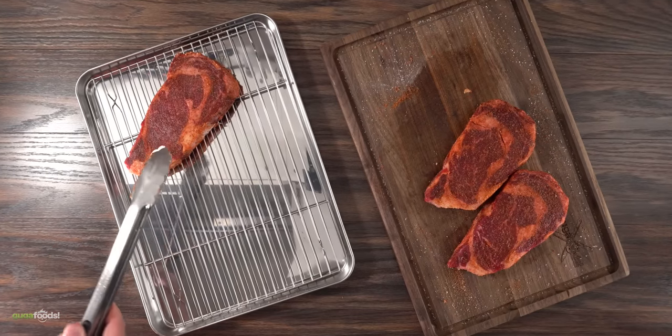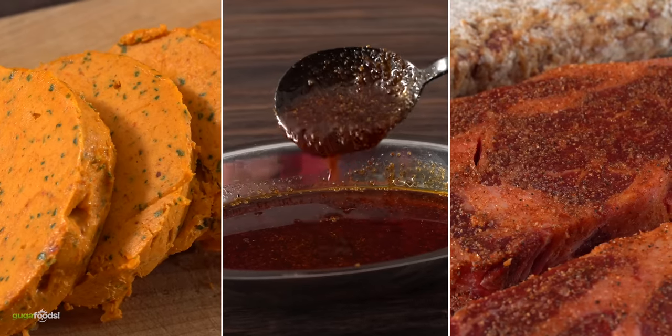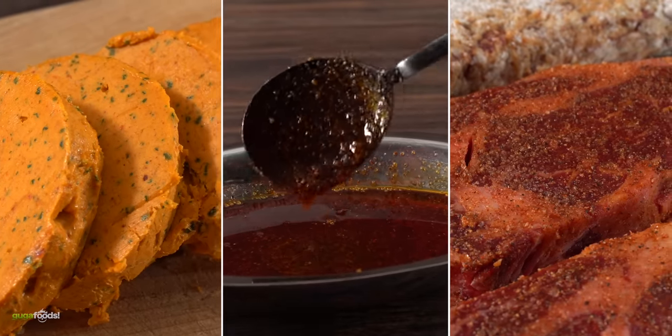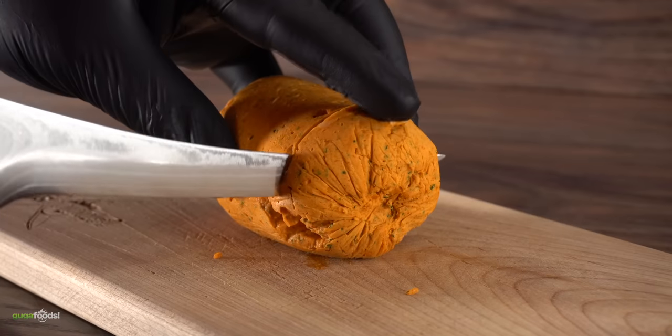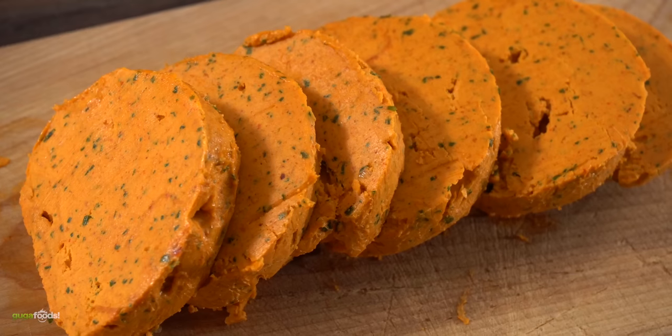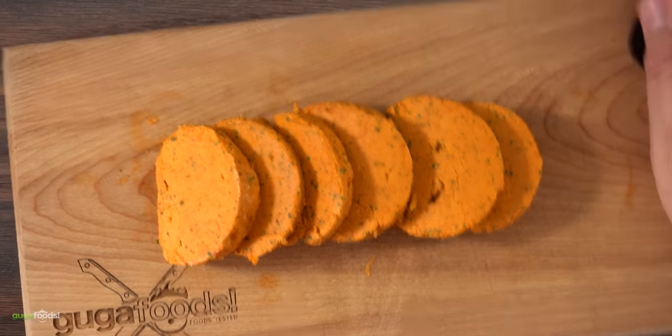Once that was done I transferred them to a cooling rack. Now I have three steaks, and I want to find the best way to put a spicy flavor on a steak. One will be the control with just the rub and nothing else. The second one we'll be making a compound butter — not a Nashville hot fried butter, but something quite incredible.